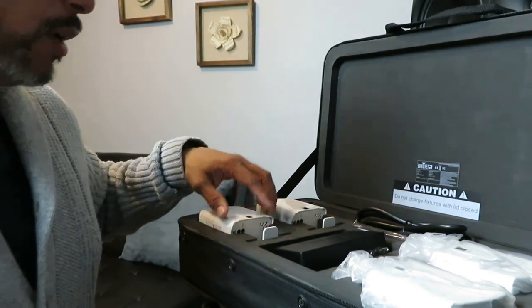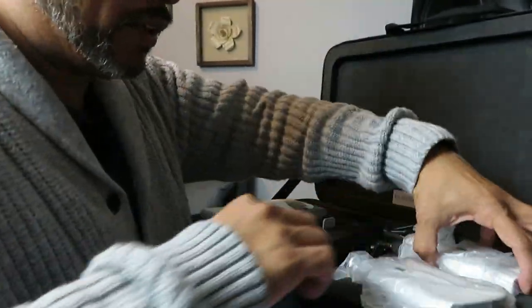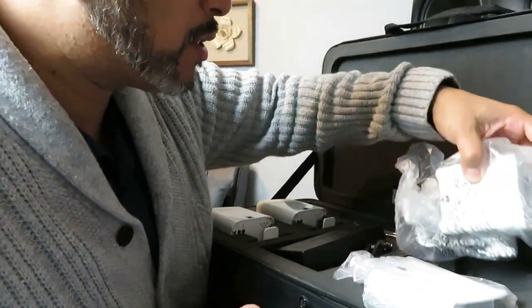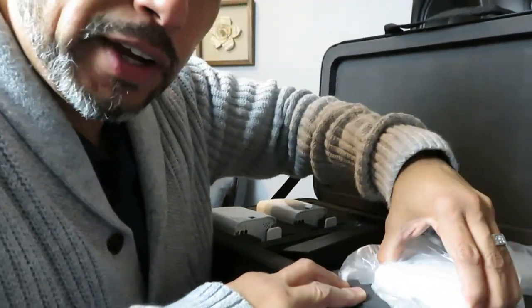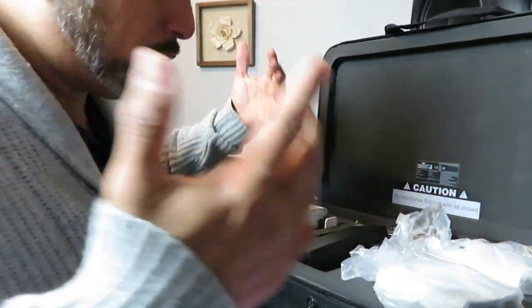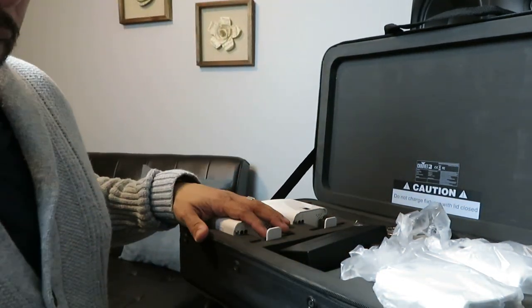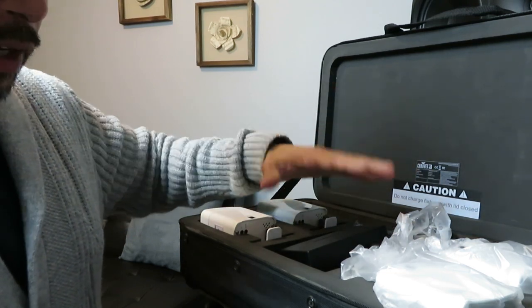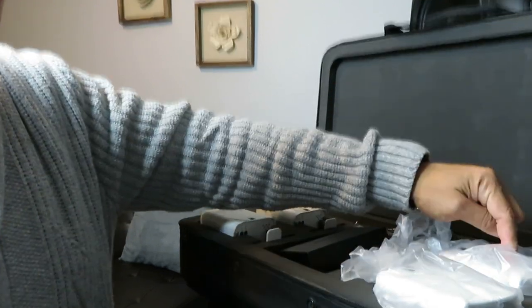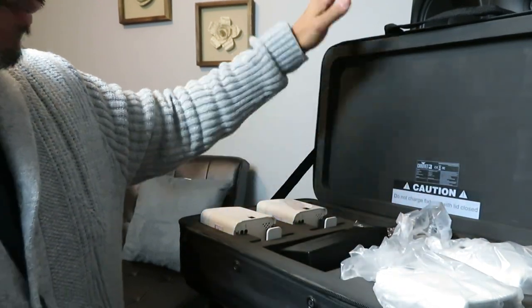It's got a bracket mount. I didn't check, but I think the scissor mount for drop ceilings is an optional accessory — it doesn't come with it. In my opinion, Chauvet, I really think the scissor mount should come included, since these are mainly meant for drop ceilings. What's included is: four Freedom H1 fixtures, four diffusers already built in, the multi-charger, the IRC6 remote, and the awesome carry bag.